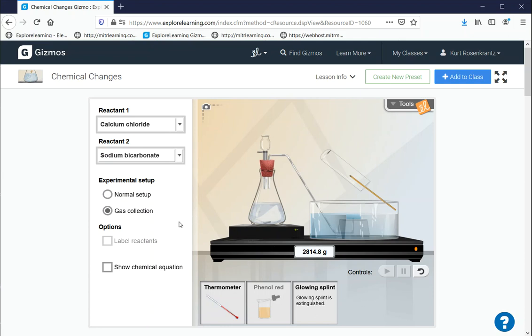We can go to the chemical equation here. This is calcium chloride and sodium bicarbonate, and the products include calcium carbonate, salt, carbon dioxide, and water. So yes, carbon dioxide is one of the products of this reaction. Even though we don't have the baking soda and vinegar reaction in this gizmo, carbon dioxide is also a product of that reaction, and you can see with the formula of the baking soda there is carbon and oxygen inside. Enjoy the experiment and I hope you take a look at the gizmo as well — thank you!